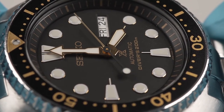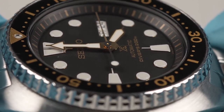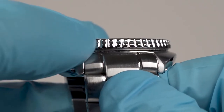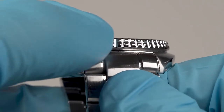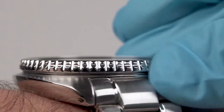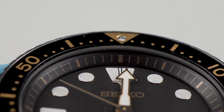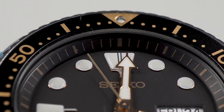An acrylic crystal protects the dial — some would say it obscures it, with the ease with which it picks up scratches. The bezel has a hollow, unsubstantial action and is difficult to rotate on wrist, and as one expects, exhibits the Seiko trademark poor alignment. It's not a long way off, though.